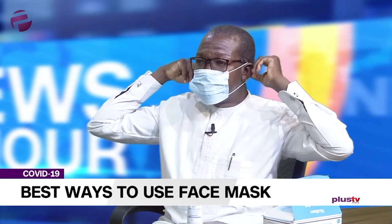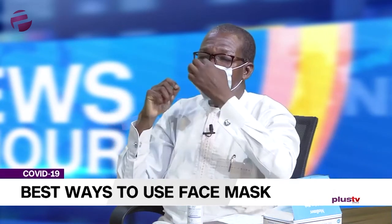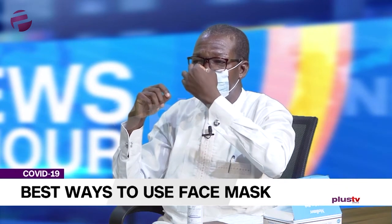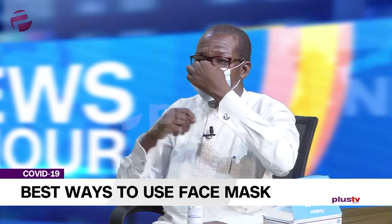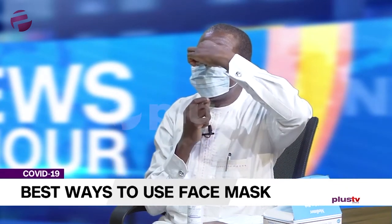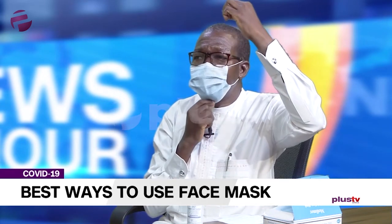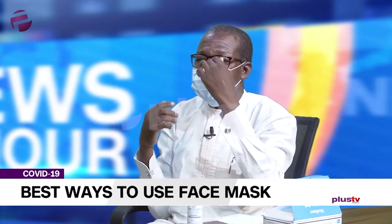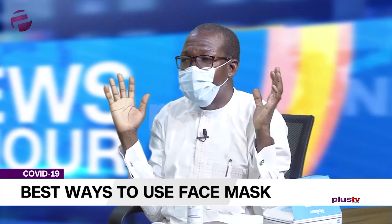This is the correct way to apply it, sitting on the nose bridge. Then you use your hand to pinch that metal part so that it rests squarely on the nose bridge. At the tip, you pull the lower side down so that it covers the nose and the mouth. That is the appropriate way to wear it.